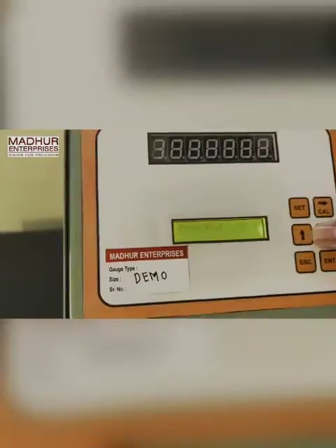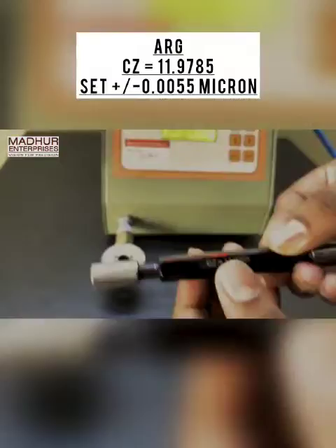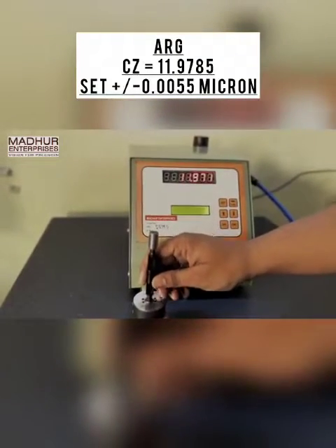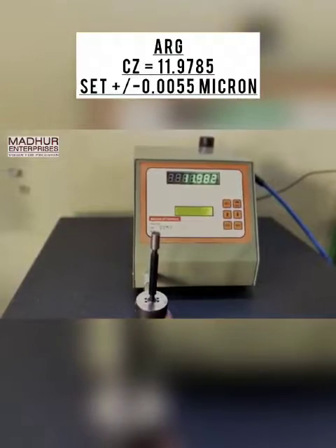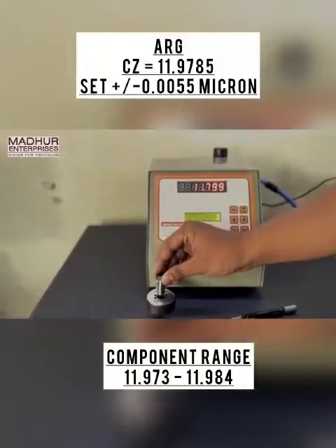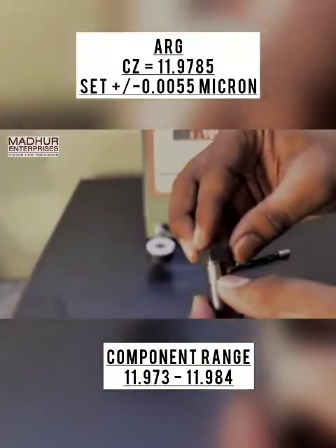Now as an extra, we will demonstrate the ARG CZ 11.9785 with a master of plus or minus 5.5 micron. As shown on the screen, we have a component which has a checking range of 11.973 to 11.984.